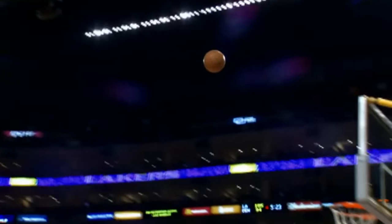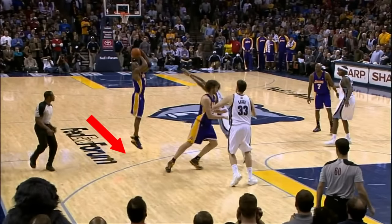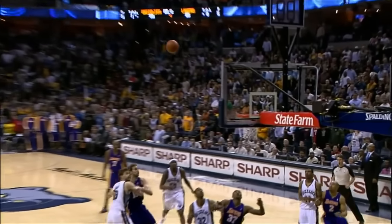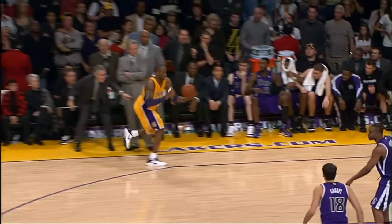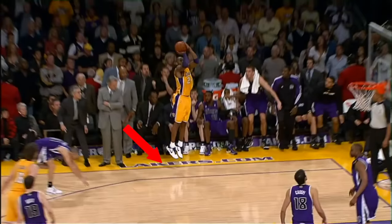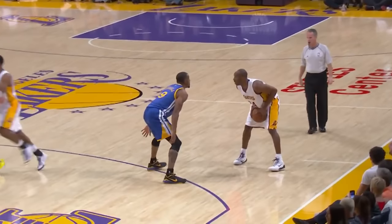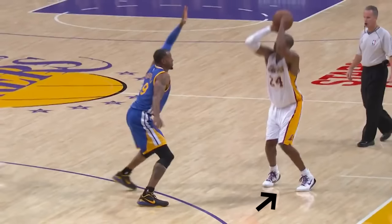Kobe gets a lot of elevation on his shot and is considered to be a two-motion shooter. This means that he has a significant pause in his shot before pushing the ball forward. You can see here that he doesn't start pushing the ball towards the net until he's already in the air and releases right at the peak of his jump. Even though he is a two-motion shooter with a high set point, he still reaches his set point before his feet leave the ground.